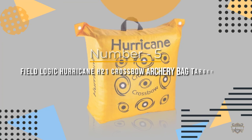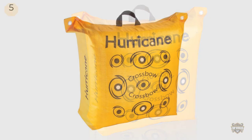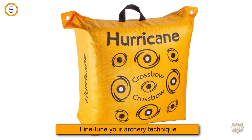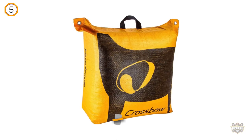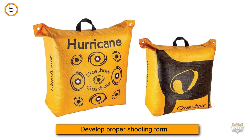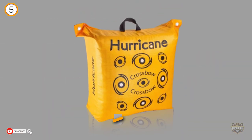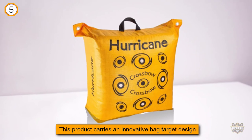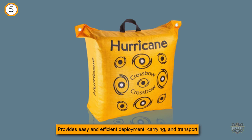Number five: Field Logic Hurricane H21 Crossbow Archery Bag Target. The Field Logic Hurricane H60410 enables you to practice your shooting skills, fine-tune your archery technique, and develop proper shooting form. It carries an innovative bag target design that provides easy and efficient deployment, carrying, and transport so you can practice safely and effectively. This bag target features highly visible aiming points so you won't miss them from a distance, allowing you to shoot your arrow at the exact spot you want.